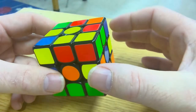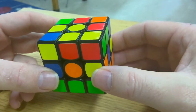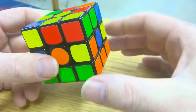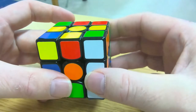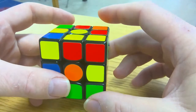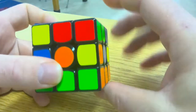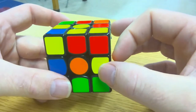As we work to solve the second layer, the nice thing is that we're going to be using the same muscle memory that we used for the first layer. We're going to be using this back, forward, down move over and over again. You practiced back, forward, down, and that is going to come in handy now as we work on solving the second layer.